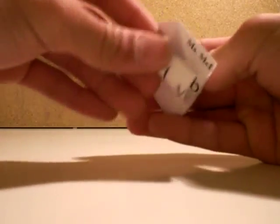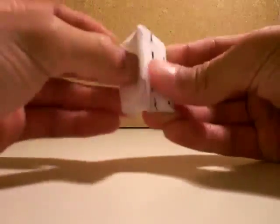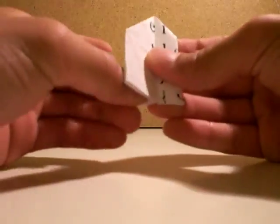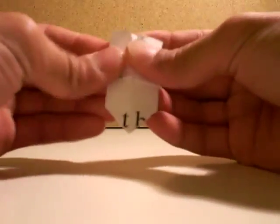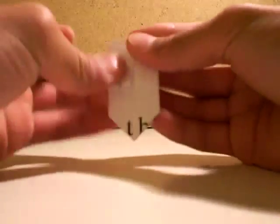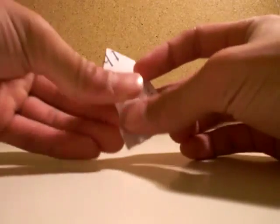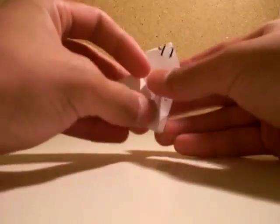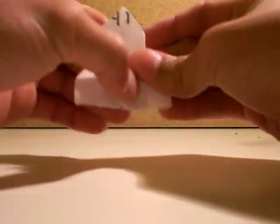Now you fold this to the center line. Now you open this pocket. Then fold that down. Do that all.